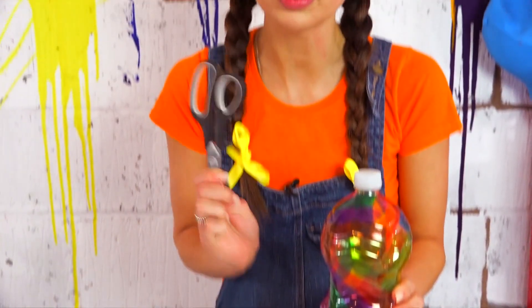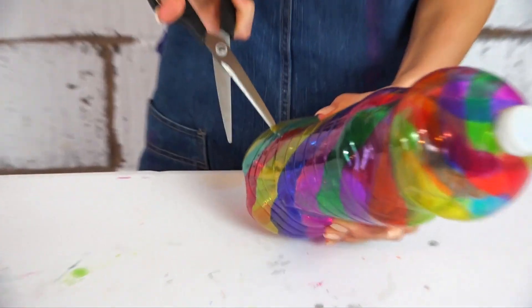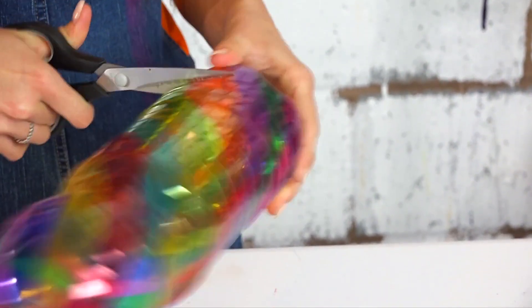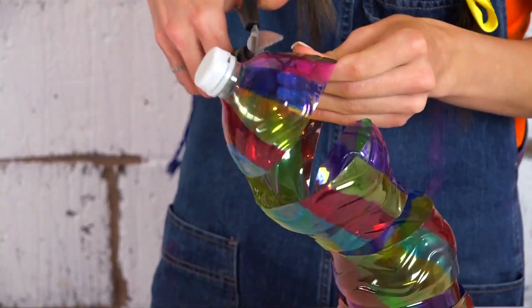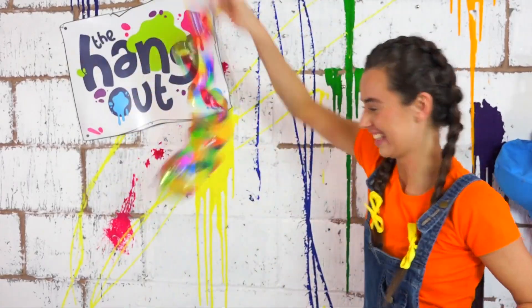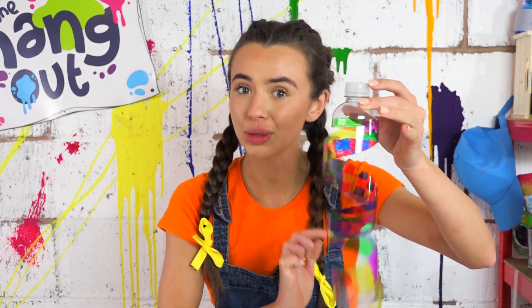For this part you will need help from your grown up. We're going to pierce a hole in the bottom and then cut going in a spiral direction all the way around. You don't have to make a super long wind spinner — you can use a smaller bottle and cut it. Remember Arties, when we're cutting we need to leave the top, and I'll show you why in just a minute.